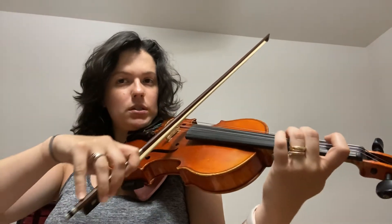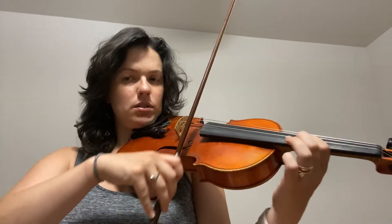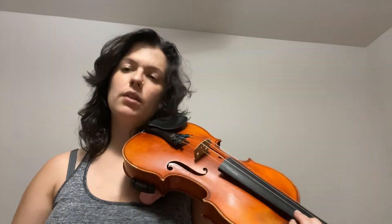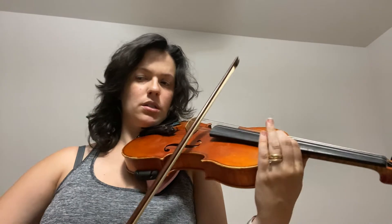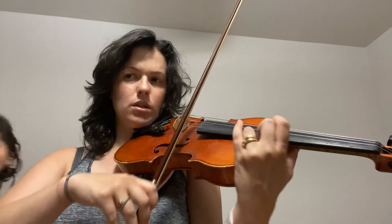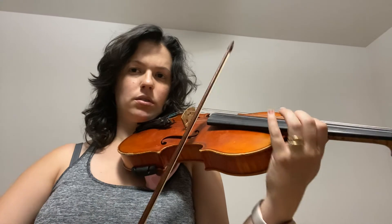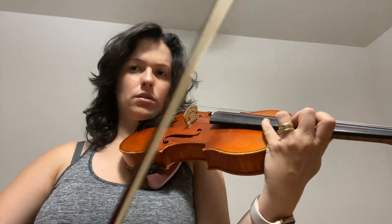Okay, one two, ready, go. So we have... rest, rest, one and then it's one and two and... rest.